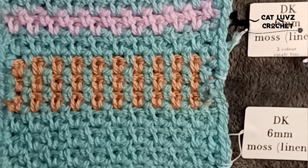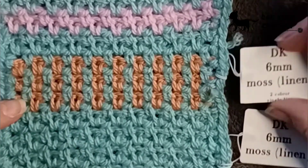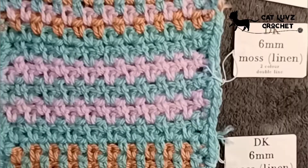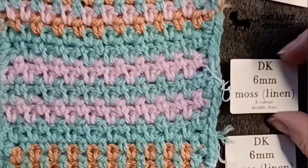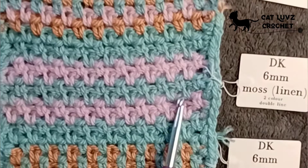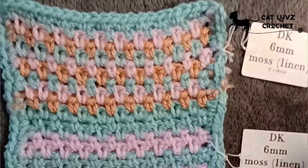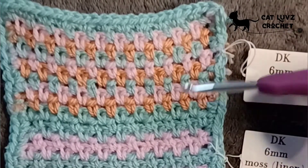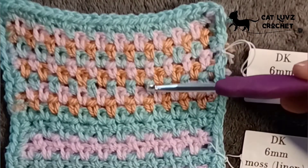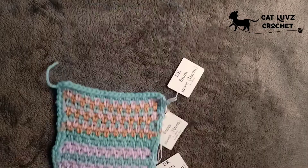The same stitch worked with two colours using a single line for each colour gives it a vertical look. The same two colours worked with two lines of each gives a horizontal look — one two, one two, one two and so on. Using three colours in single lines again gives a completely different look. You can achieve different looks with the same stitch depending on how you use your colours.